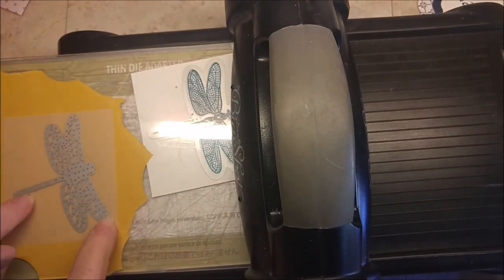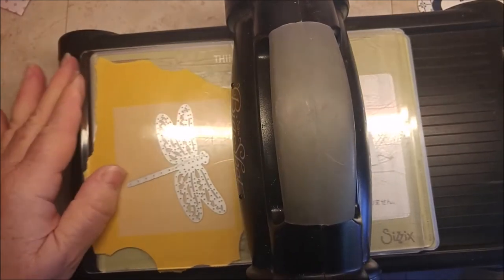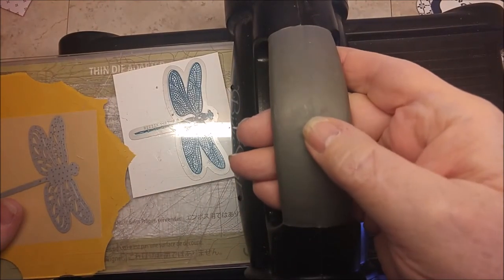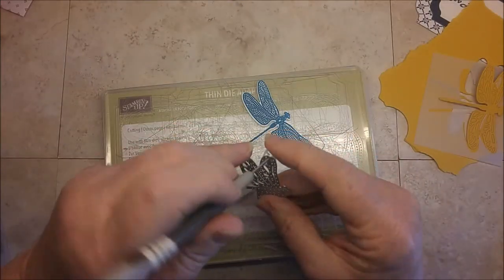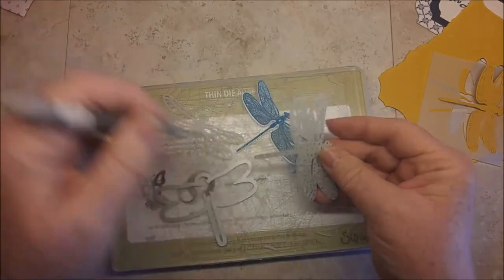I have my stamp image with the outline framelit and the vellum cardstock, with just a piece of scrap paper behind it. Running through the Big Shot a couple of times, back and forth. I usually get a good cut one time through, but a second time through is kind of insurance. You could use the die brush if you want, but really this pops right out.